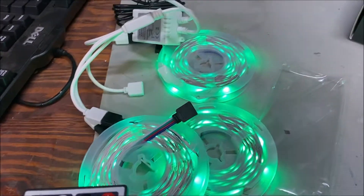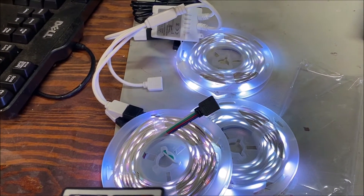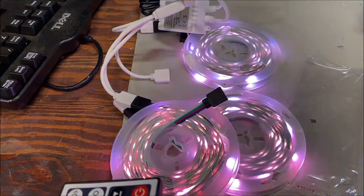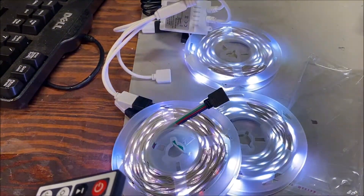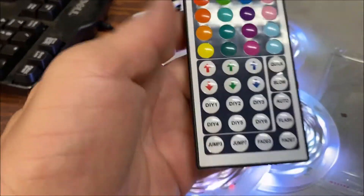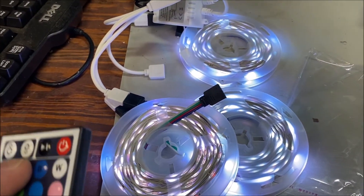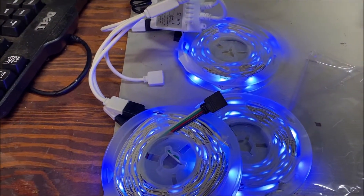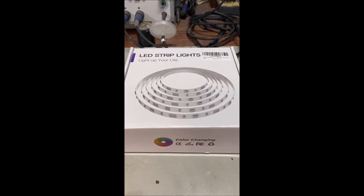You can also do different modes — there's a flashing mode, and you can slow it down. There's a good selection of different modes and DIY modes on the remote. It's cool, but the whole essence is that it's all going to be one light color at a time.